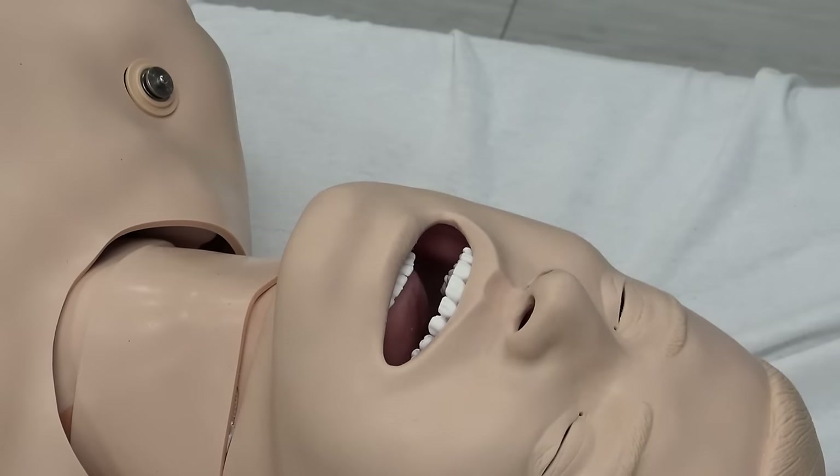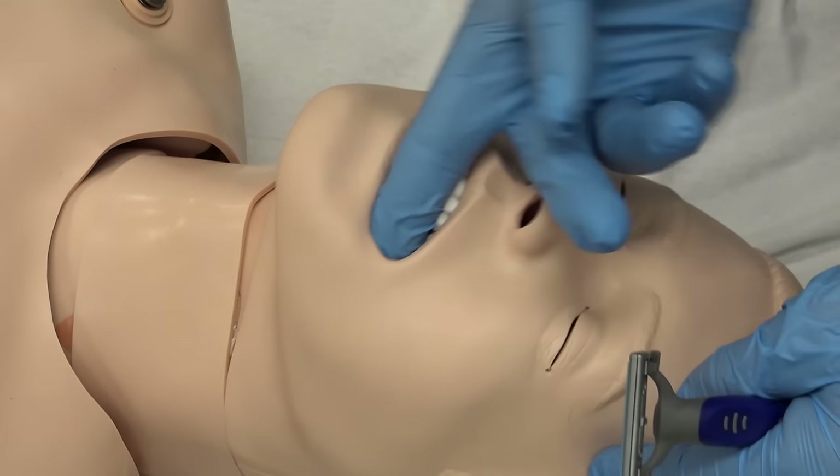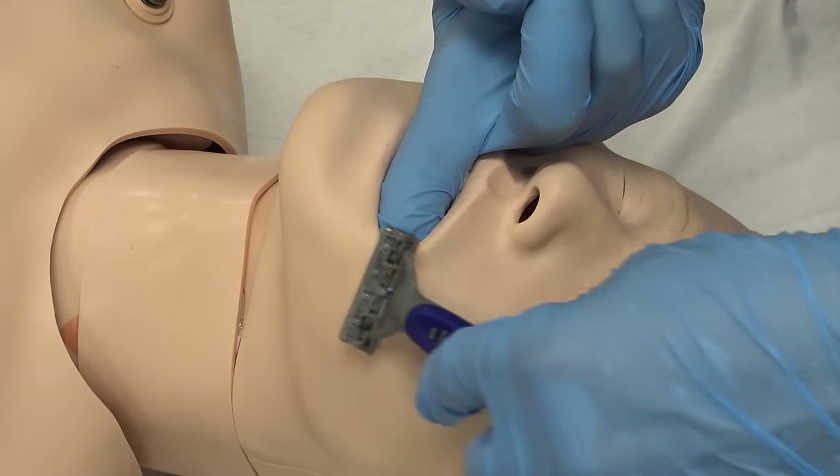If it's a man, then now would be shaving time. In case of a toothless man, I push my finger under his cheek, which helps with shaving in the tight spots.